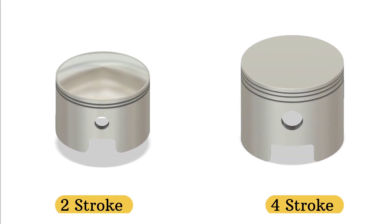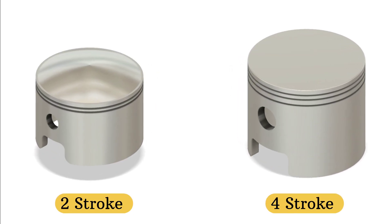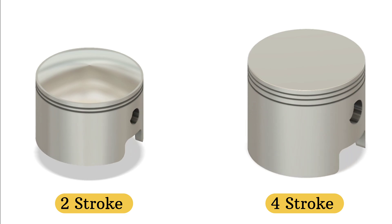Two-stroke versus four-stroke — it's not just about how they run, it's also about how they're built. In this video, we're diving into the real design differences between a two-stroke piston and a four-stroke piston, from shape to function.